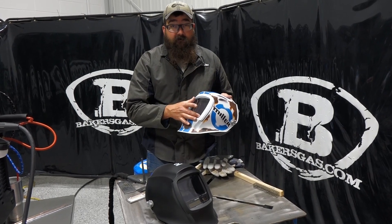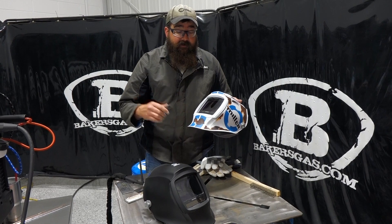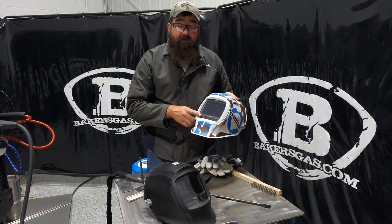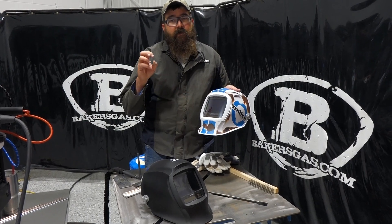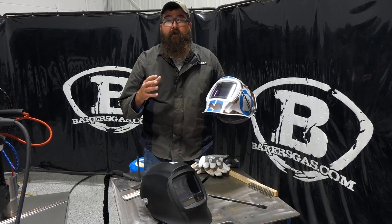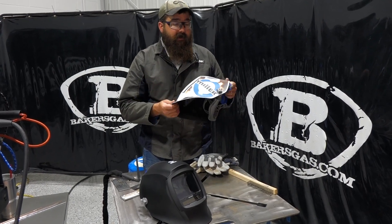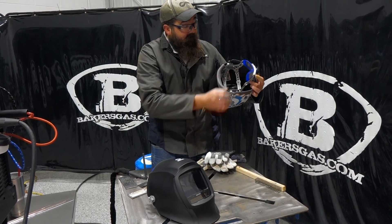The Infinity has the biggest viewing range of all helmets out there — it's the biggest in Miller's lineup. They have ClearLight 2.0 technology. It's got X mode and it's got auto sense, so it automatically senses the sensitivity and adjusts to your welding area.